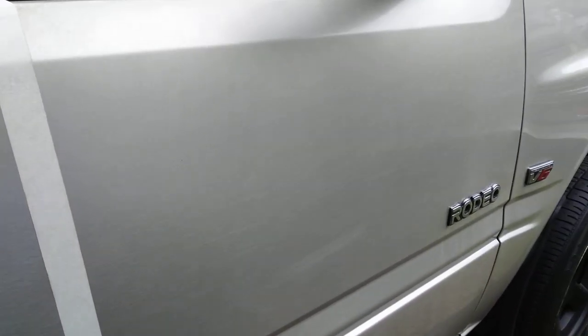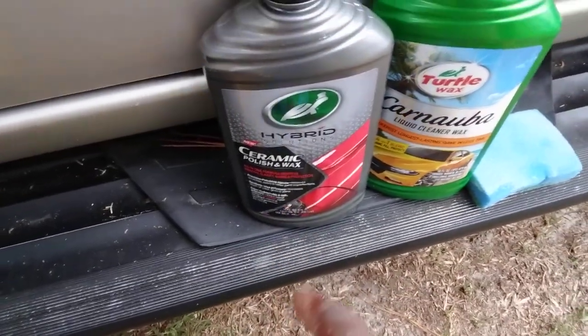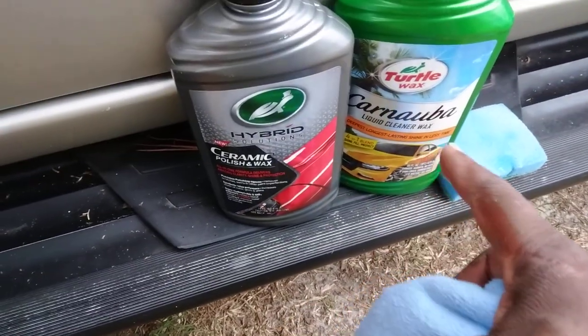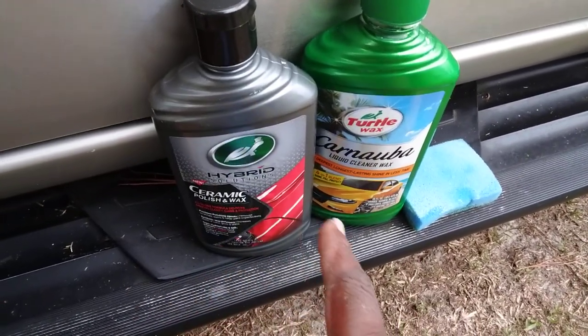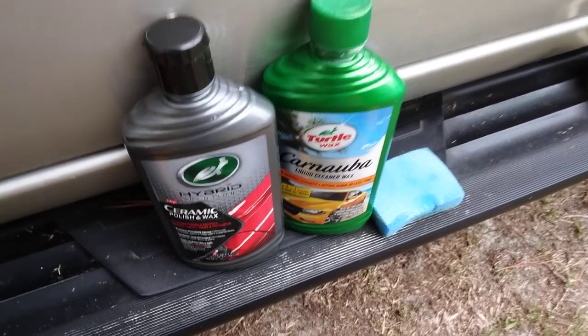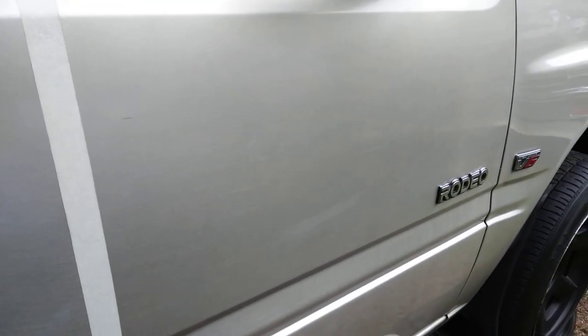You can let these two haze for maybe 30 seconds to a minute, no longer than a minute and a half, then buff it back off. This is a cleaner wax, and this one has carnauba in it — I just combined them together to see how the results will be. They're both Turtle Wax products. Just having fun seeing what's good with them combined together. It's been up maybe 45 seconds to a minute now.